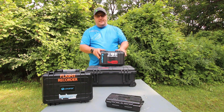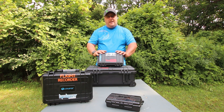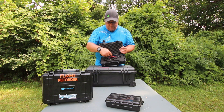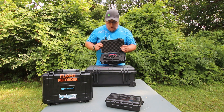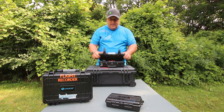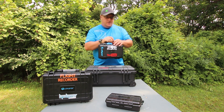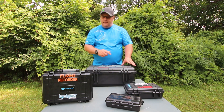The other case is the Insta360 Ace Pro. I've done two videos already on this so I'm not going to dive deep into it, but in this case I have everything I need: my tripod, the Insta360, my Rode mic, and two spare batteries — three batteries altogether, so I'm good for a full weekend. This is my main vlogger this year, so make sure you check out those previous videos — I'll put the link up above.